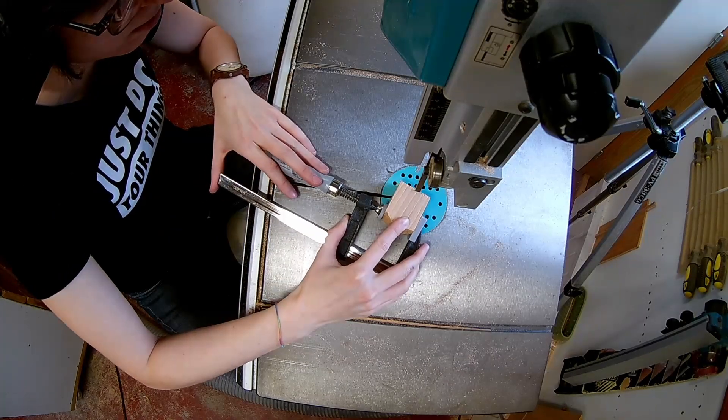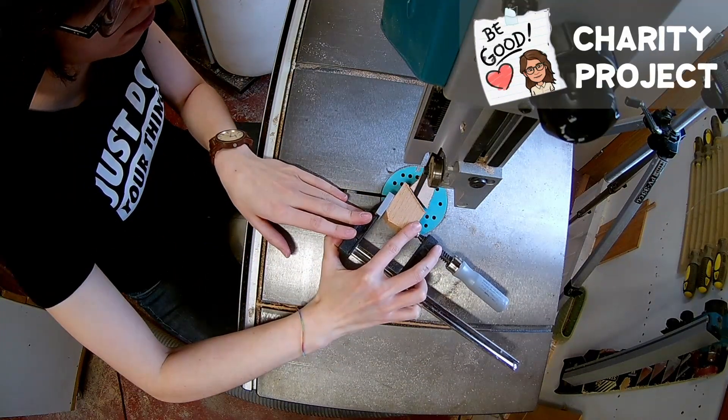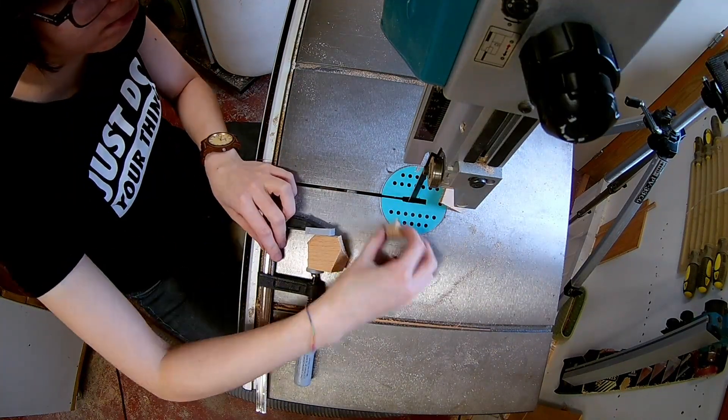If you want to make smaller blocks as well, I would advise using a clamp to save your fingers.